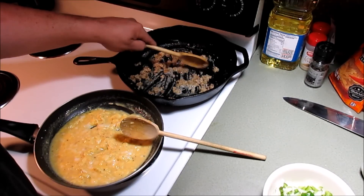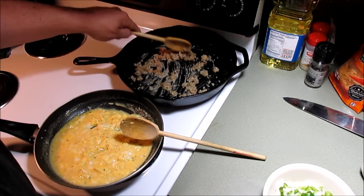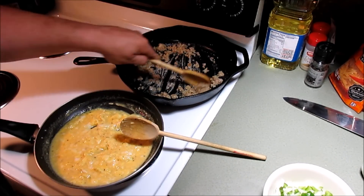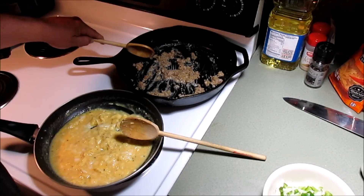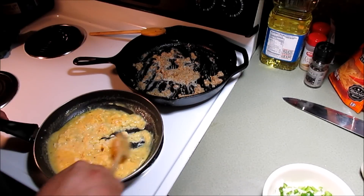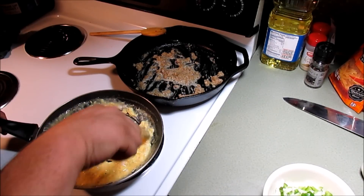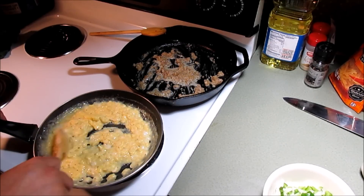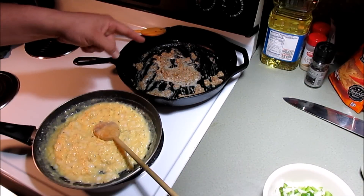We're having a good time guys. If I can, I'm gonna throw some bloopers in at the end. Our eggs are coming together pretty good here. I think we go ahead and add some cheese - no, not yet, it's still a little bit too runny. We'll come back in just a couple of minutes when the eggs are a little bit more together and that flour in the back has cooked out.